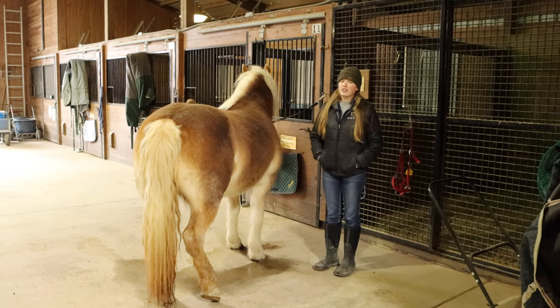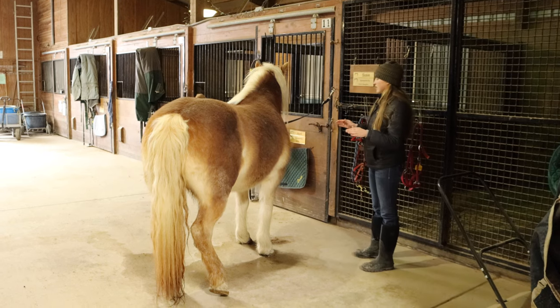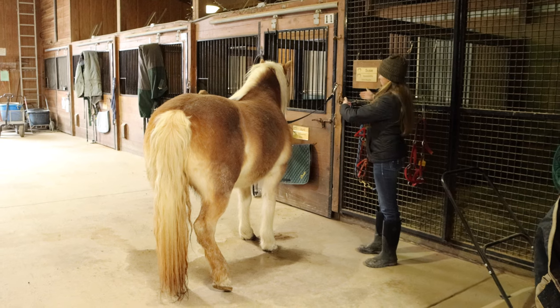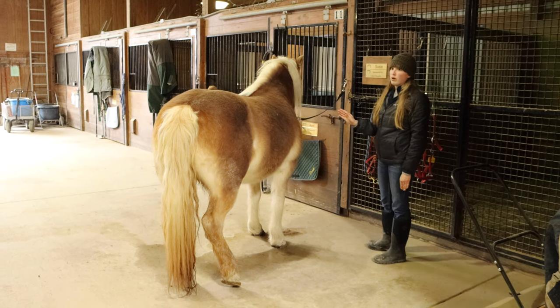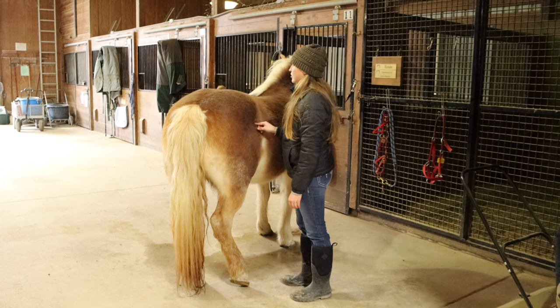In this video, I'm going to show you how to groom and tack your horse. First, I want you to see that April needs to be perpendicular from the wall and out into the aisleway, and right now she's a little crooked. So I'm going to ask her to step over nicely and gently by putting a little pressure here and saying step.